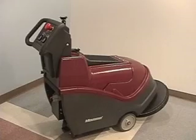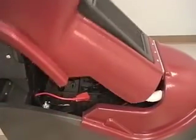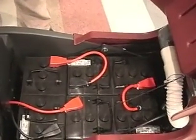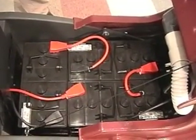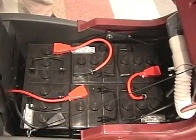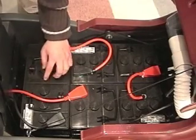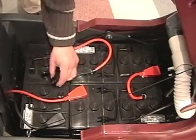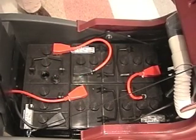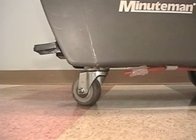The battery cover is hinged and opens up by lifting the burgundy cover from the rear of the burnisher. There is a safety cable that doesn't allow the cover to go beyond 100 degrees. After lifting the cover, this exposes the three 12-volt, 165-amp-hour batteries that sit inside the plastic battery tray for the machine's protection. This plastic tray is equipped with a drain hose located in the rear of the machine to drain off any acid or water overflow from the batteries. These batteries will give approximately four hours of continuous run time.